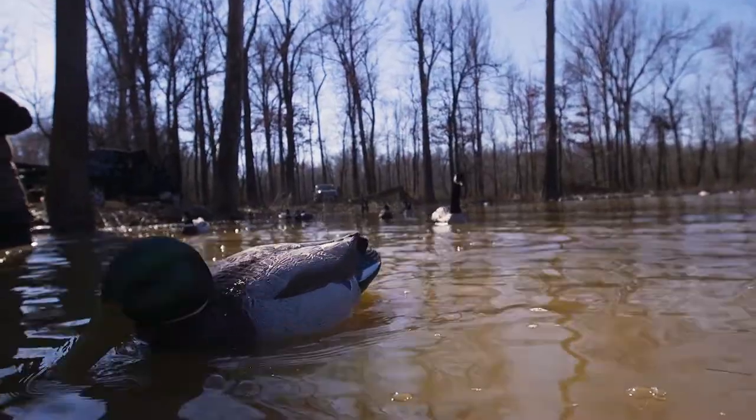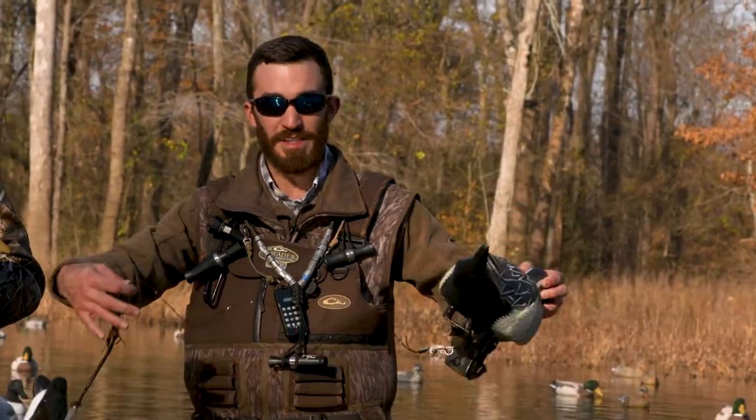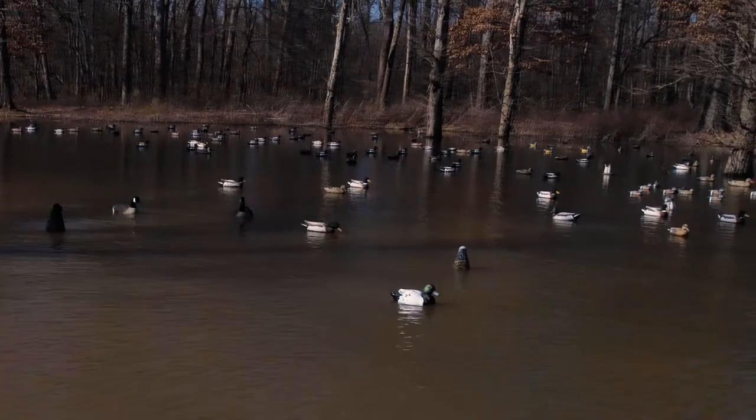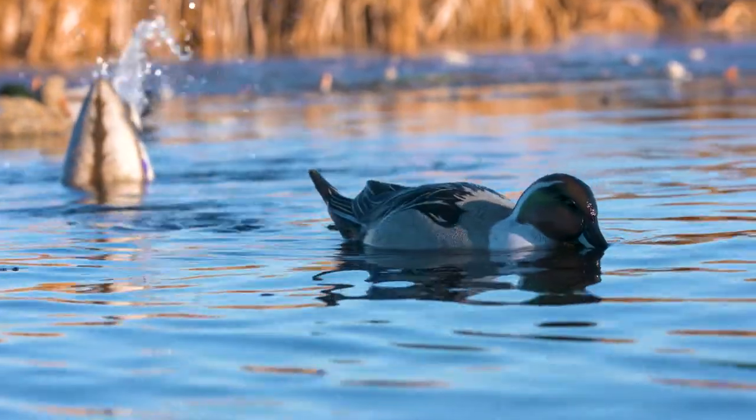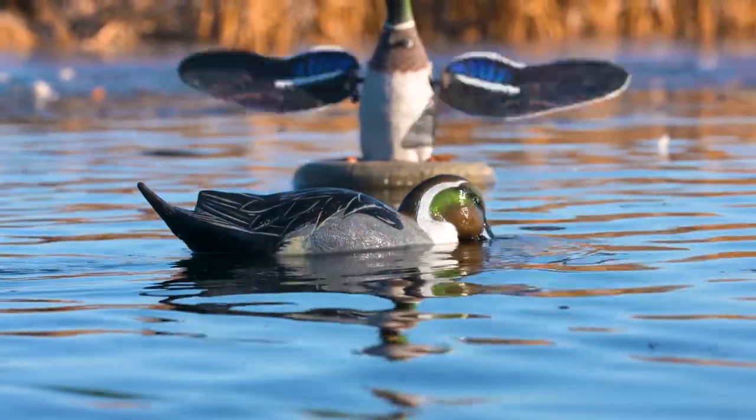The only thing this decoy won't come with is a light-weighted cord. You'll have to add that to this decoy to keep it in a nice confined space. We suggest adding about 18 inches of extra cord compared to your water depth, that way your decoy stays in that confined space and plays well with all your other decoys.